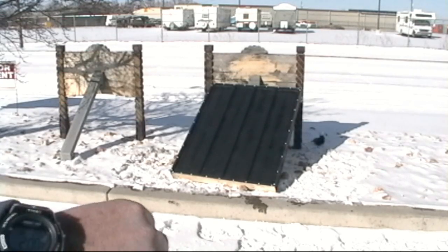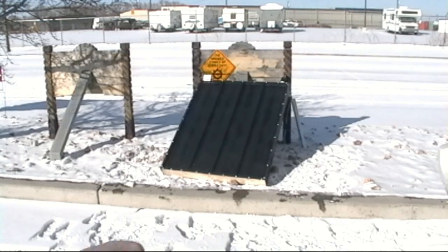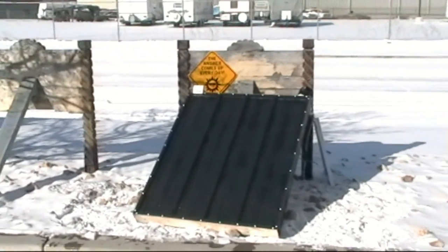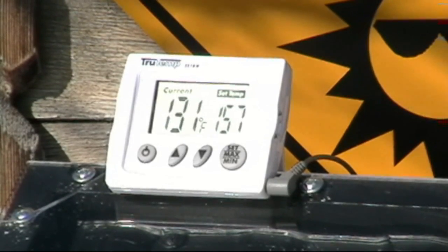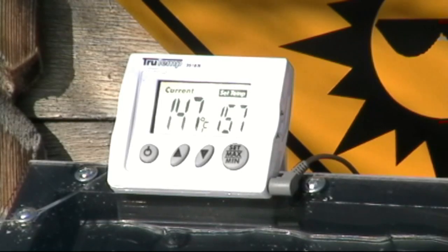It is 2 o'clock and it's still 1 degree outside. I've angled it a little more to the south — it's still not facing dead south but close enough for a fair comparison. We'll let it sit for 15 minutes and see what we've got. Here we are at 2:15 — it got up to about 146, 147 degrees. We'll let it sit for 5 more minutes and see what it does.